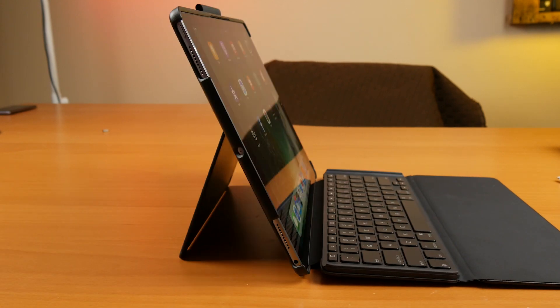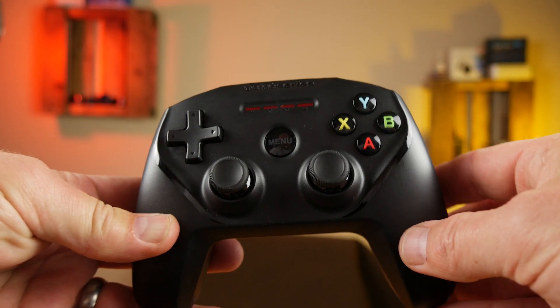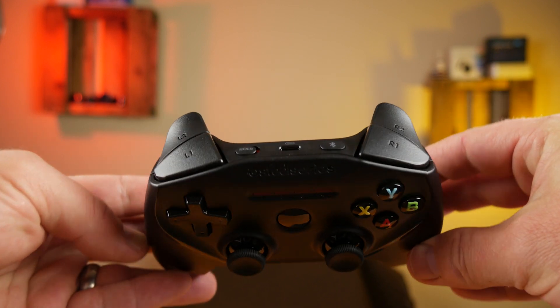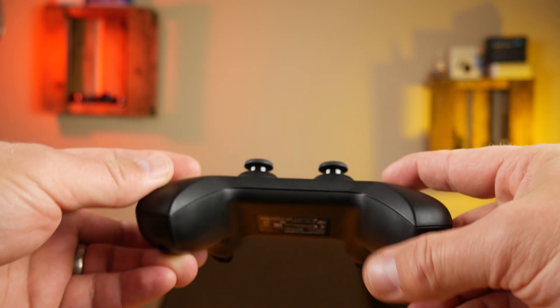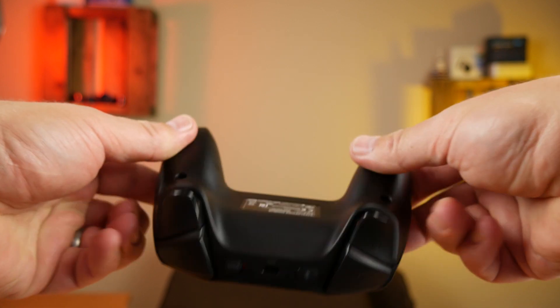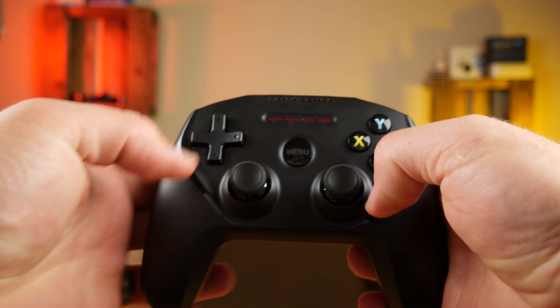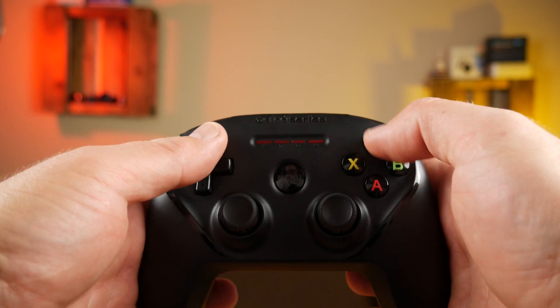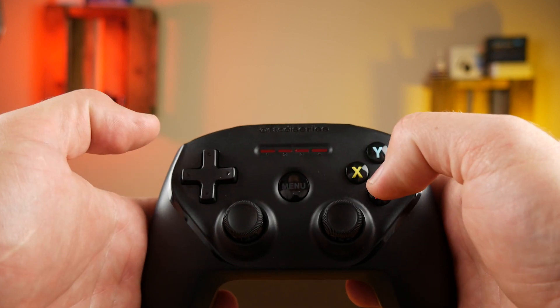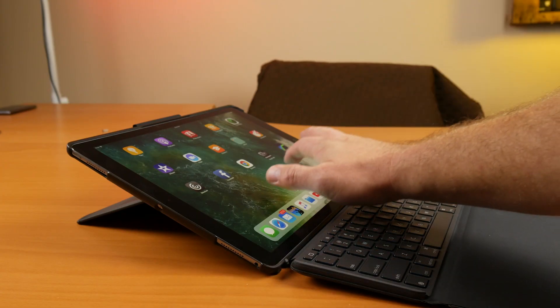The next thing is the kickstand — this kickstand is great because it lets you put the tablet completely flat, almost upright, or anywhere in between. Next is the SteelSeries Nimbus, and this is an Xbox-style controller. It's got L1, L2, the XYAB — all the buttons you would expect on a controller. I'm hoping to use this with some games in iOS and also with Moonlight streaming from my desktop.